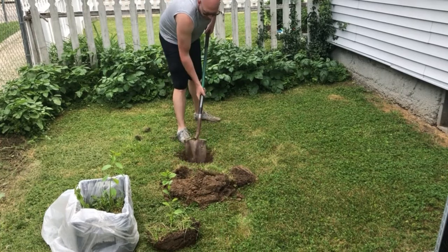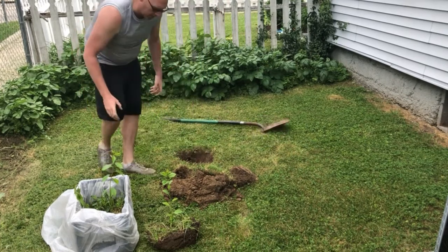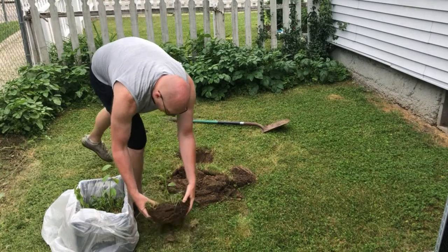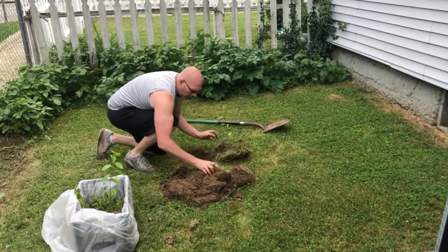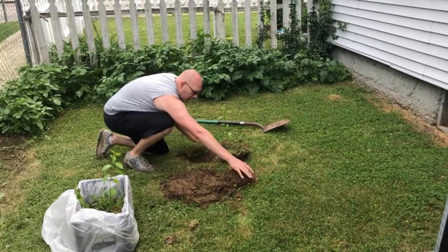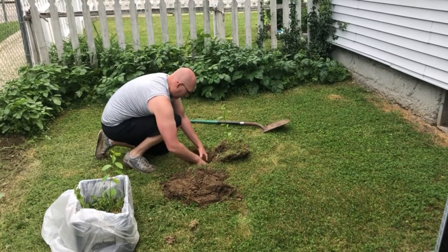I'll also be strawing these or mulching them during the wintertime. I want to make sure that in the winter the roots don't freeze out.